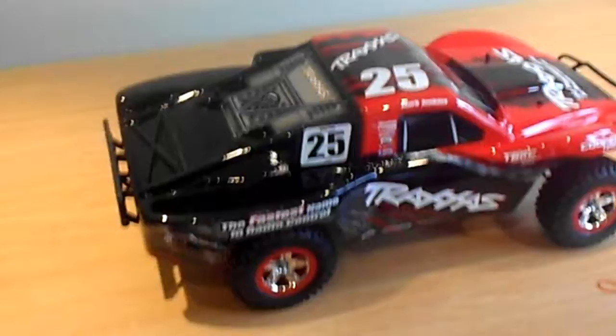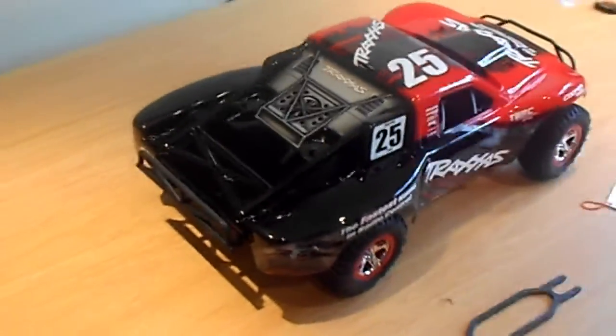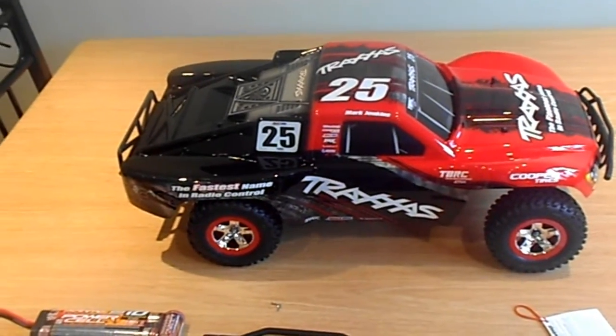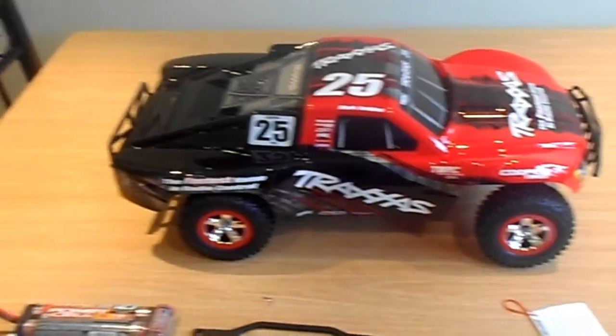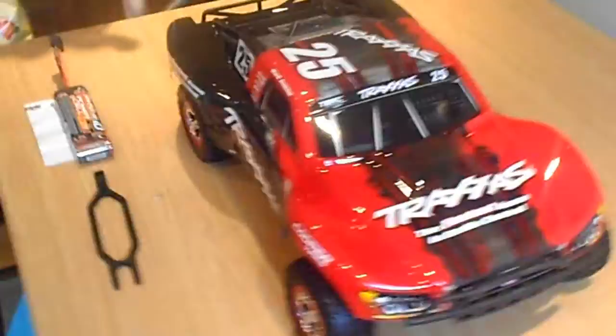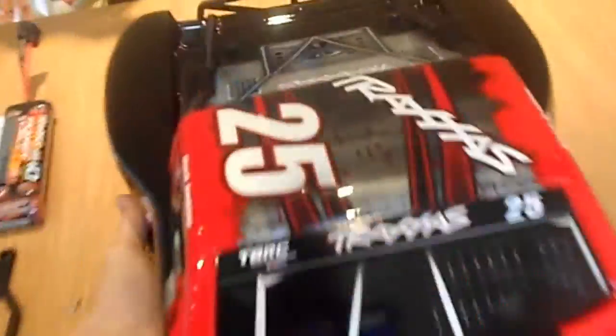The next thing is to get out there and give it a drive. This comes in at £359.99 in UK pounds.